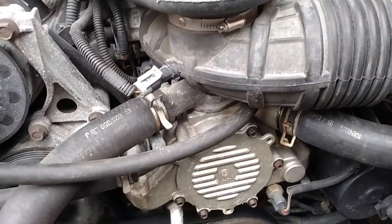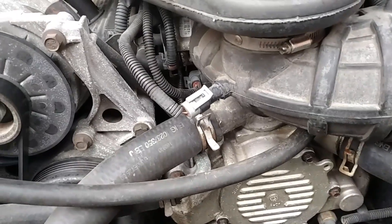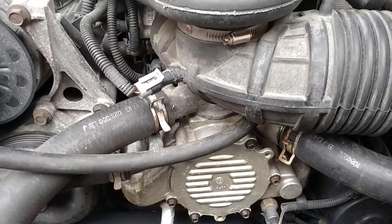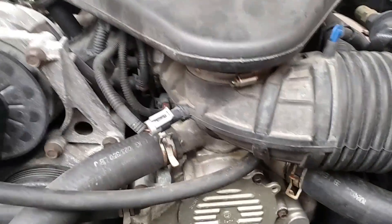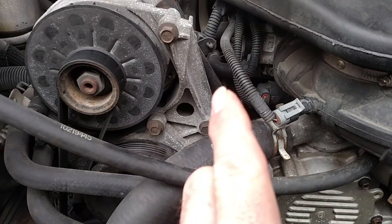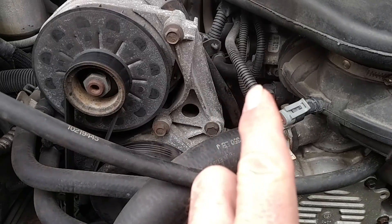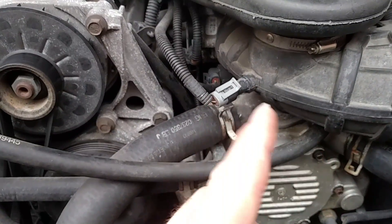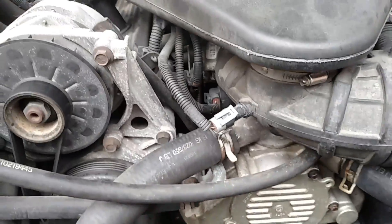I've already replaced it anyway. But if you guys get a hot light, or the temperature gauge started out normal, went up to about a quarter of the way, then up to half, and then all of a sudden that thing just pegged all the way over and the light came on — doing all kinds of crazy stuff.